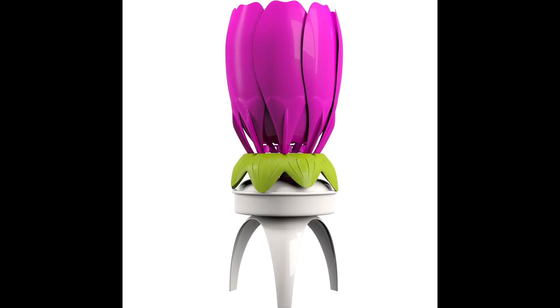Hey everybody, just a quick unboxing slash review of flower candles — a happy birthday flower candle. It's on Amazon, link in the description to that. They're fairly cheap, like three bucks or something. But here's a quick little review of it.